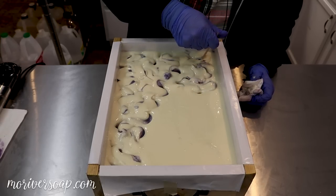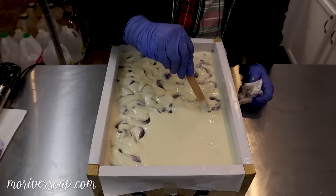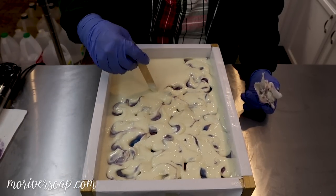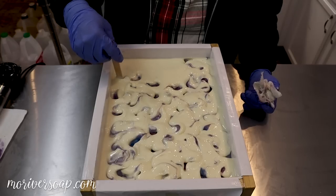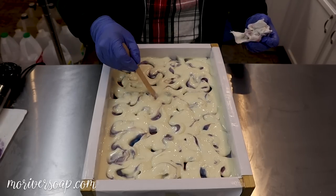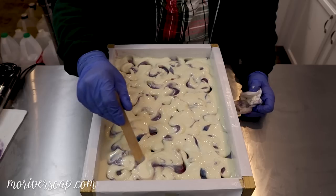I'm pretty excited about it — I like it a lot. I have a lot of white top soaps already so I kind of wanted to do something different. It's getting a little bit wild, I guess it's kind of thickening up as I'm working around it.